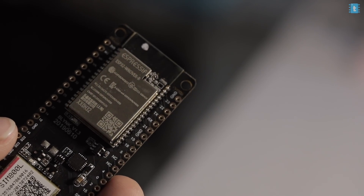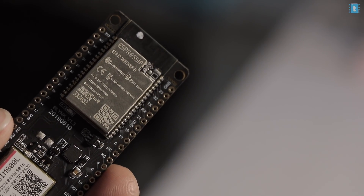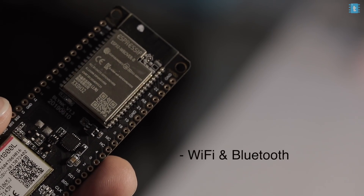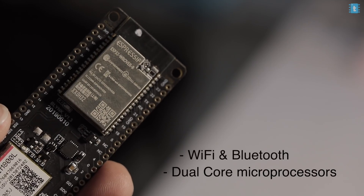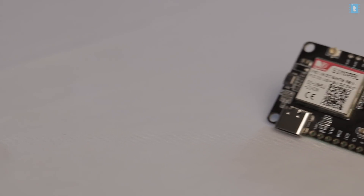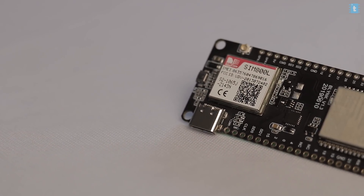Talking about the hardware configuration, this module is based on the ESP32 Wrover B. That means you can expect Wi-Fi and Bluetooth connectivity, a dual-core Xtensa 32-bit processor, capacitive touch pins, and everything you'd expect from an ESP32 board. But what makes this module stand out is its GSM/GPRS connectivity — it has a built-in SIM800L GSM/GPRS module.